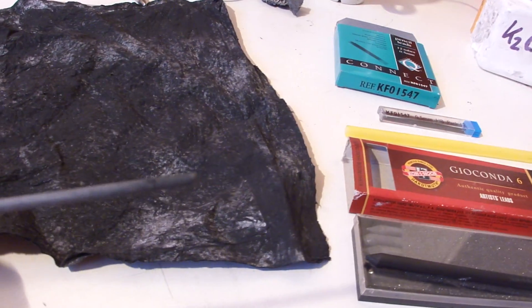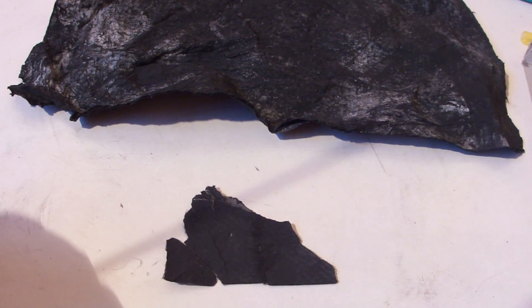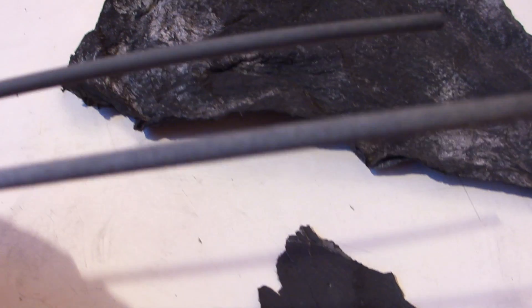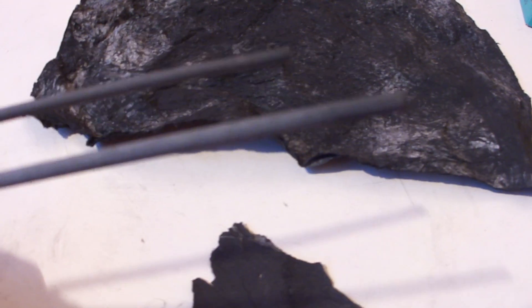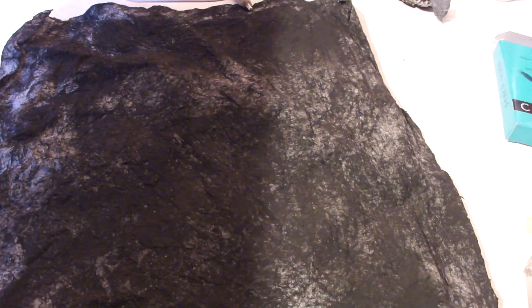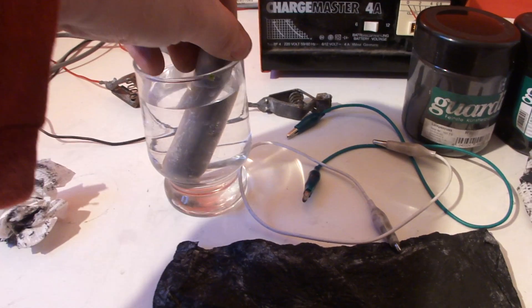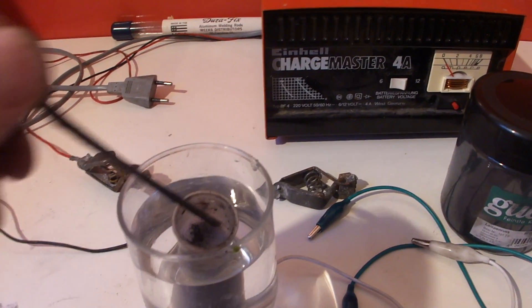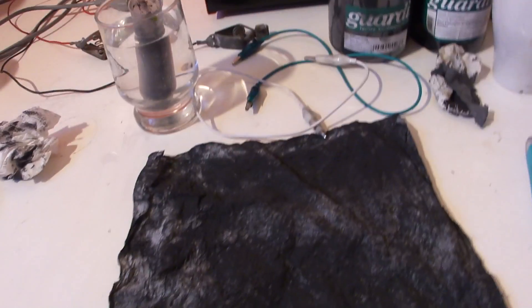Now here, these are the rods with now the black layer on them, with table salt in a vinegar solution. It now has a good black layer and I have to wait till it dries a bit, and the other one here is still going.